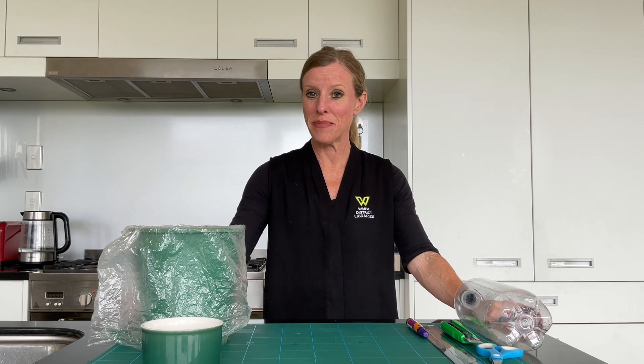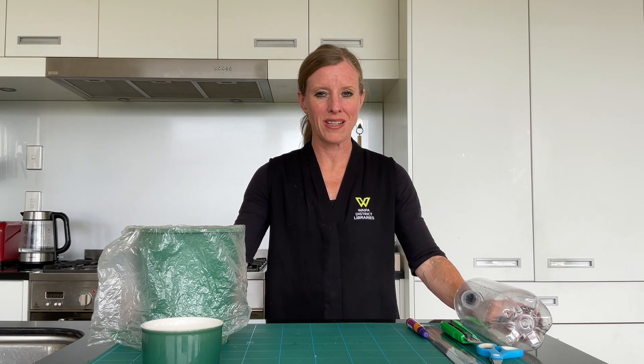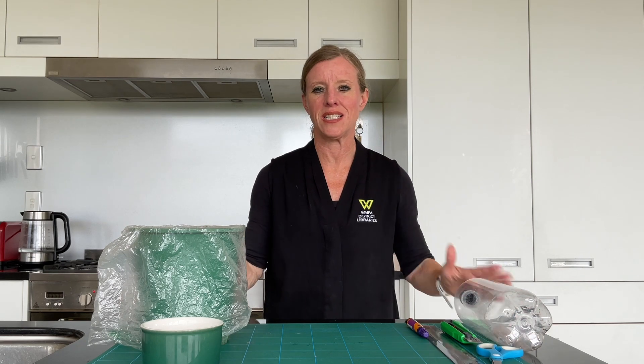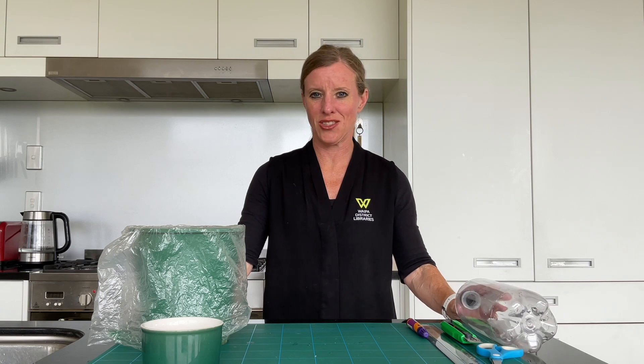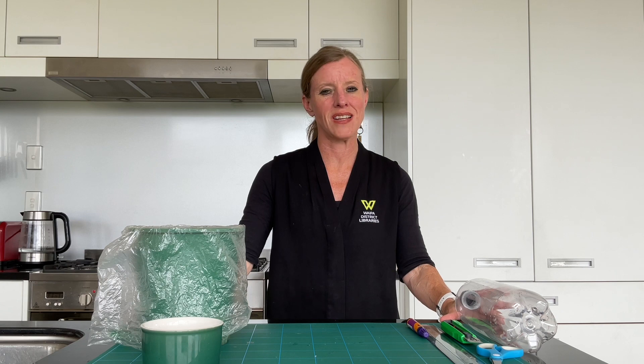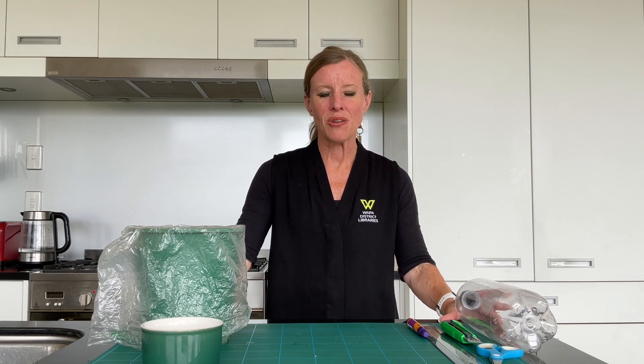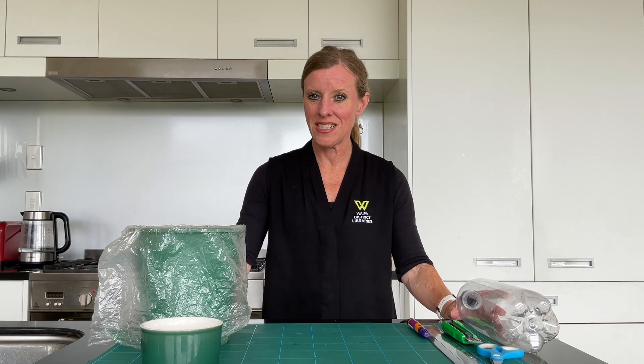Welcome to 5-Minute Makerspace. Today's activity is going to be split into two parts which we will need to conduct over a week's time, but the activity itself in terms of preparation is actually only going to take us around that five-minute mark. So I'll just explain what we're going to need.